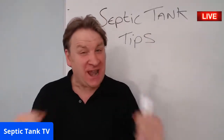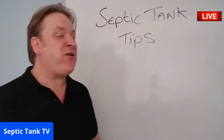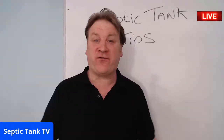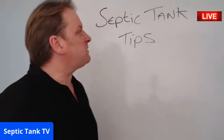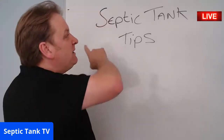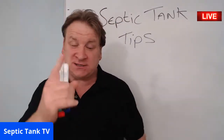It's Jason live on Septic Tank TV tonight. Welcome, wherever you are — if you're on Facebook Live, YouTube Live, or Twitter Live, around the world, welcome to Septic Tank TV. In this live broadcast I'm going to be dealing with some septic tank tips.